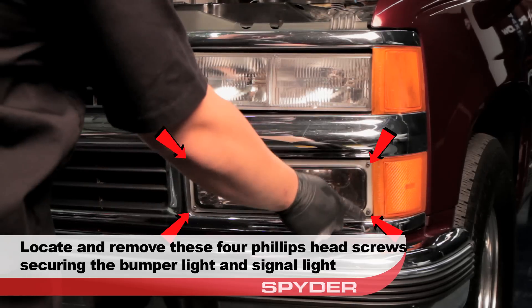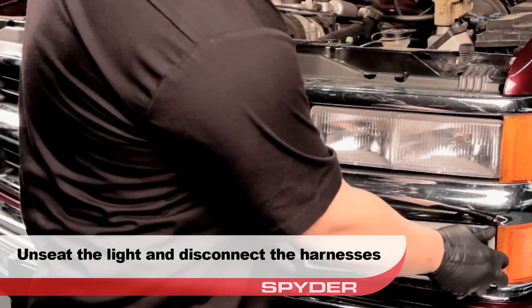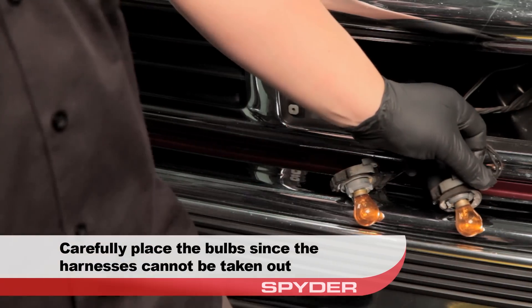Locate and remove the four Phillips head screws securing the turn signal light. Unseat the light and disconnect the harnesses. Since we can't disconnect them from the harness, be careful and leave the bulbs where they are.